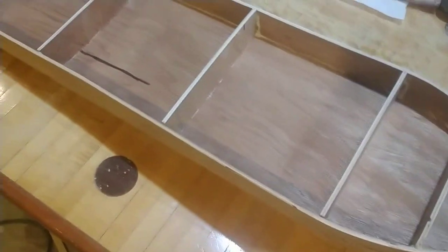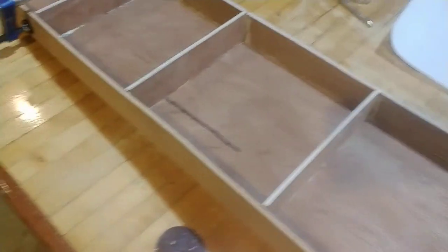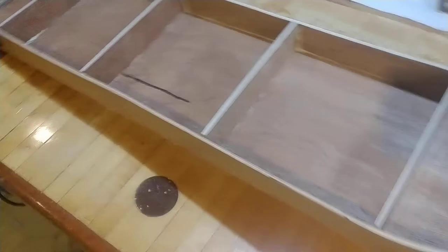But this is the first step to making a boat. I haven't quite decided how I'm going to seal it or paint it yet. But it would definitely float for a couple of minutes before the wood falls apart without any paint.